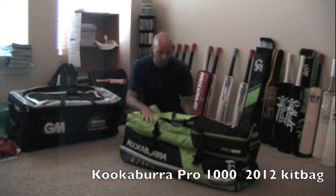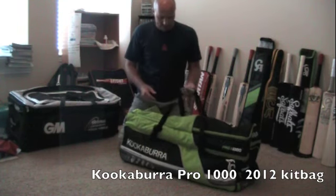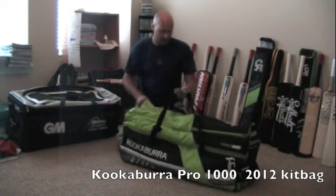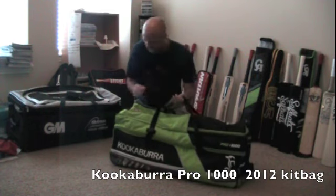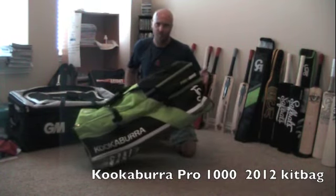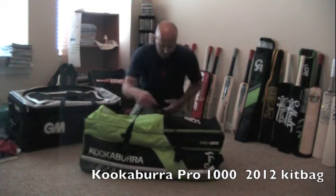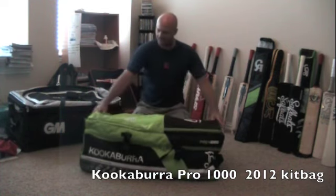I've got all of my gear that was in my other bag now in this one, so I'm going to show you what you get. You get the straps that you'd carry it with. It's also a wheelie bag, so you've got two wheels and a side handle which you'd pull, exactly the same as the GM bag. Let's dig into it and see what we've got.